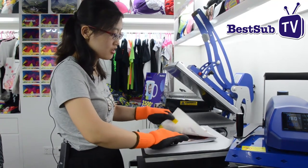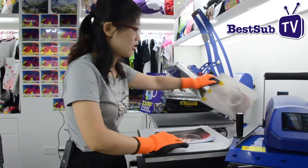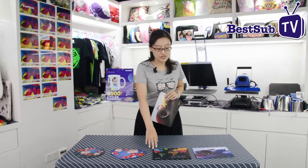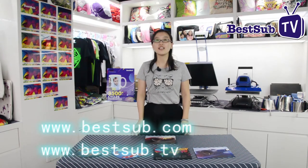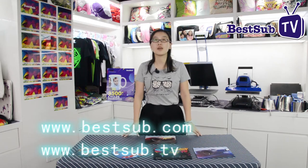We have finished the mousepad — you can have a look! We also have other mousepads, like the round one and others without storage. You can find more products from our website bestsub.com and find more videos through bestsub.tv.